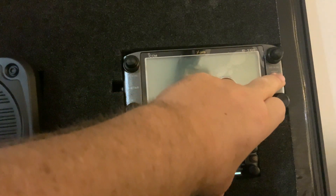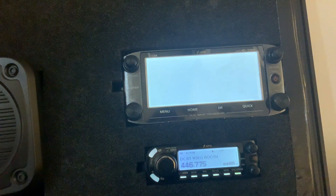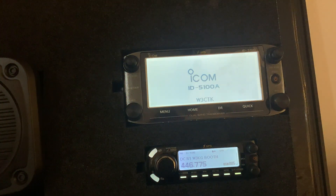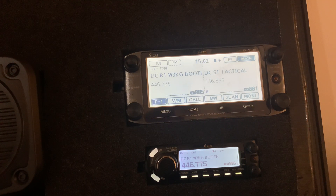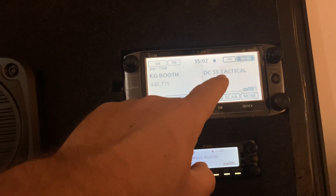It's a dual channel radio. The power button is right over here, so just press on that. When it boots up, you'll see the model and your call sign, if that's programmed in. And then you have your two channels — one on the left side, one on the right side.